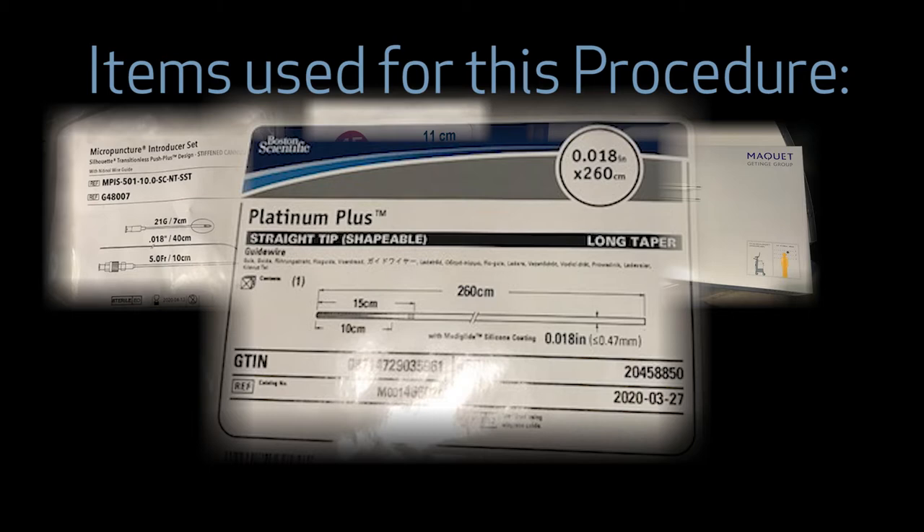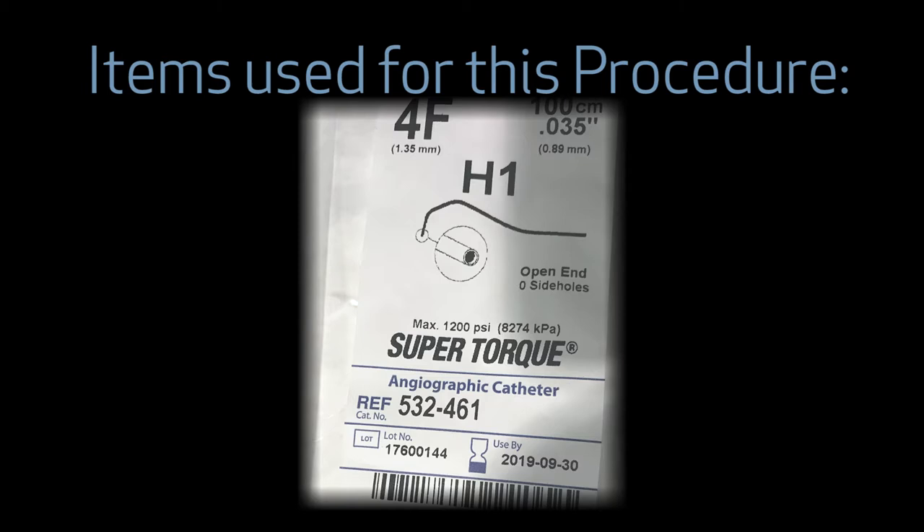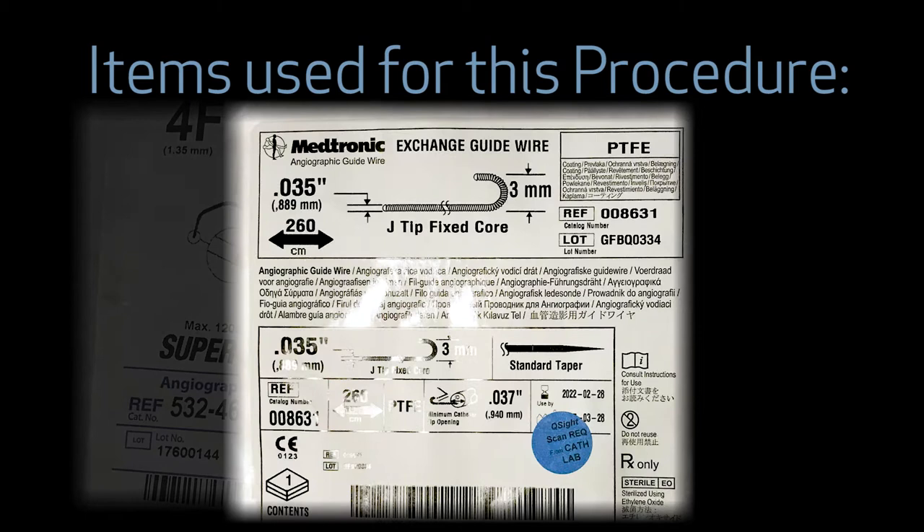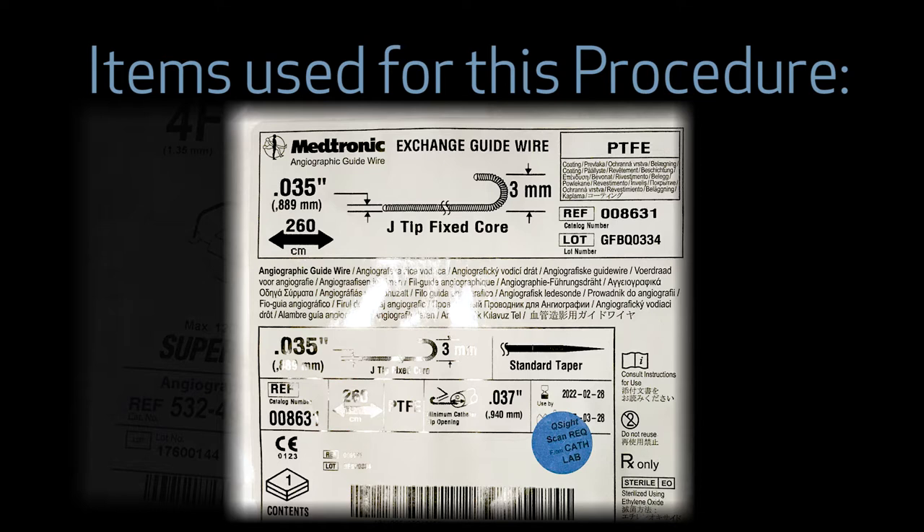When approaching the placement site, a H1 super torque catheter to navigate from the descending thoracic artery to the ostium of the left subclavian artery is helpful. For patients where buckling is experienced using the standard guide wire provided in the intra-aortic balloon pump kit, a 035 stiff exchange guide wire can be useful, and I will illustrate the use of these devices.